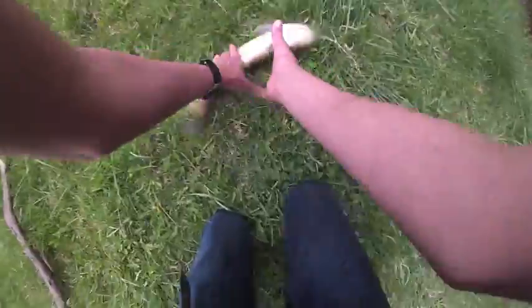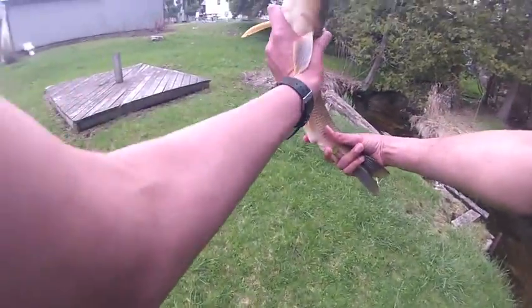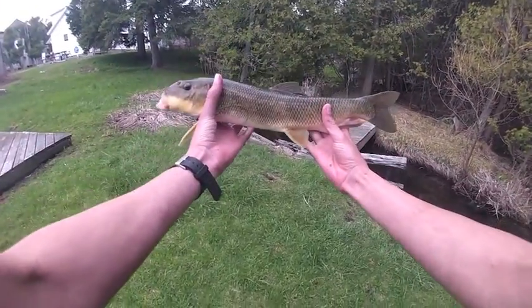Got one. There he is. Grabbed him right by the tail. Oh yeah, look at that. That's hillbilly hand fishing for you right in there, folks. Yeah baby. That's a beaut, too. It's a real beaut.